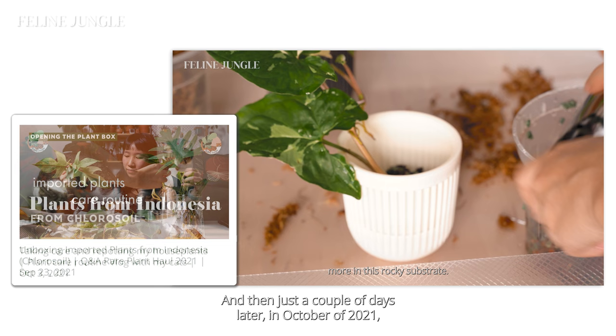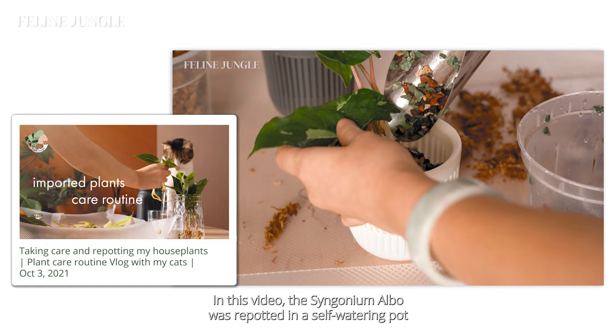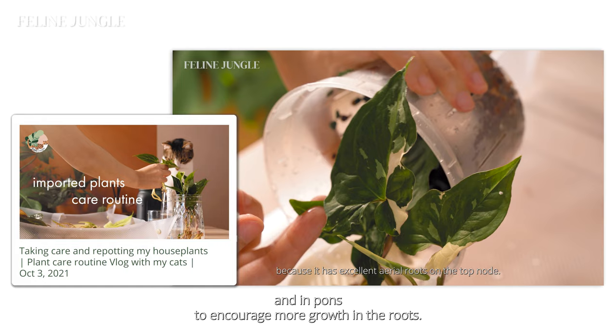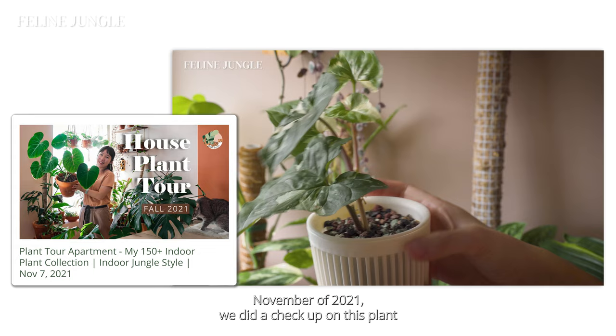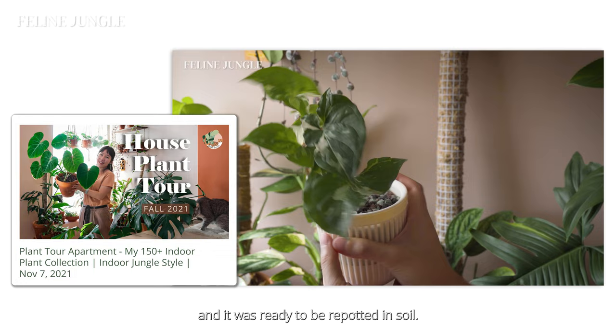Then just a couple of days later, in October of 2021, I made a guide on how to treat bare root plants and how to repot them. In this video, the syngonium owl was repotted in a self-watering pot and in ponds to encourage more growth in the roots. Just a month later, in November of 2021, we did a checkup on this plant in my full winter plant tour video where I show my 150 plants. And the roots were already busting out of the bottom of the pot and it was ready to be repotted in soil.